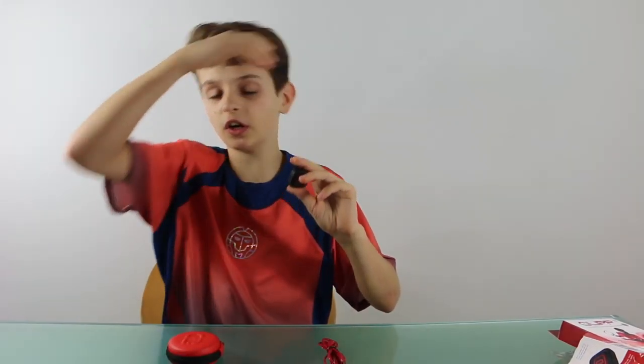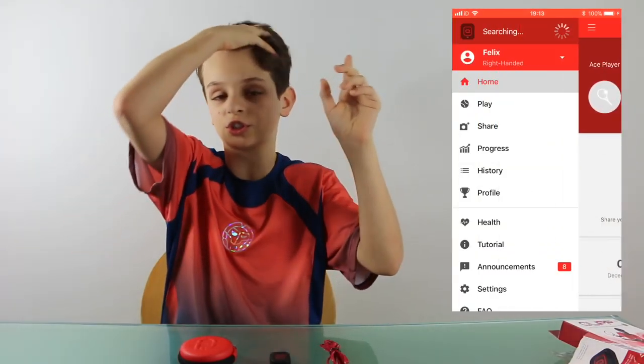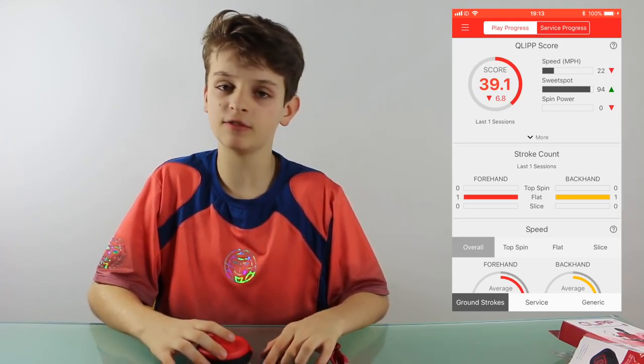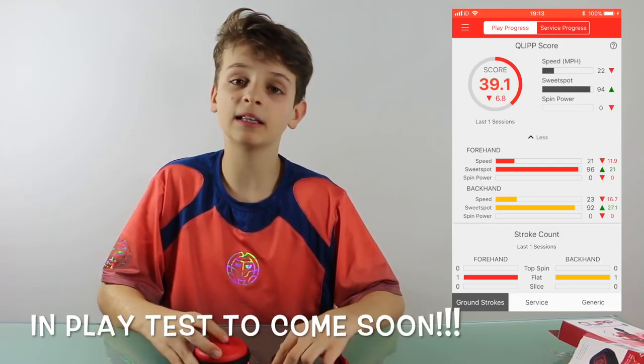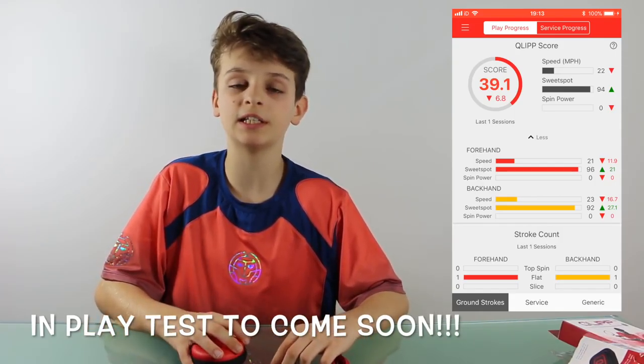You can compare big matches to regular matches to see if you play your game differently under pressure. Q-lip is the world's first smart damper that attaches directly to the strings of any racket. There are pictures of what it records and shows you on your phone through a really cool app, which gives you the sweet spot data, spin, and all recorded stats.